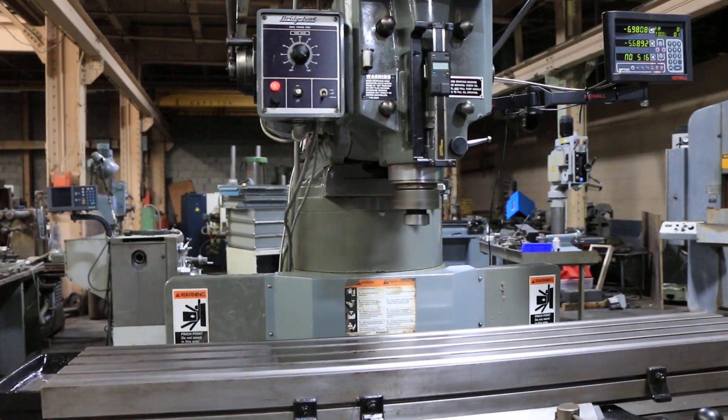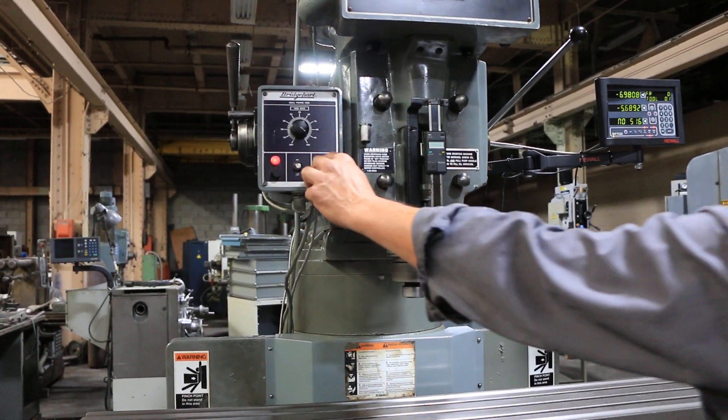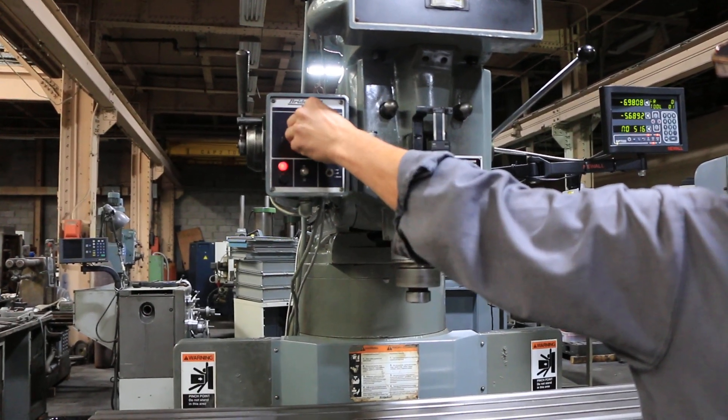That's the power quill box. It's feeding down. It's variable — and now it's feeding up.